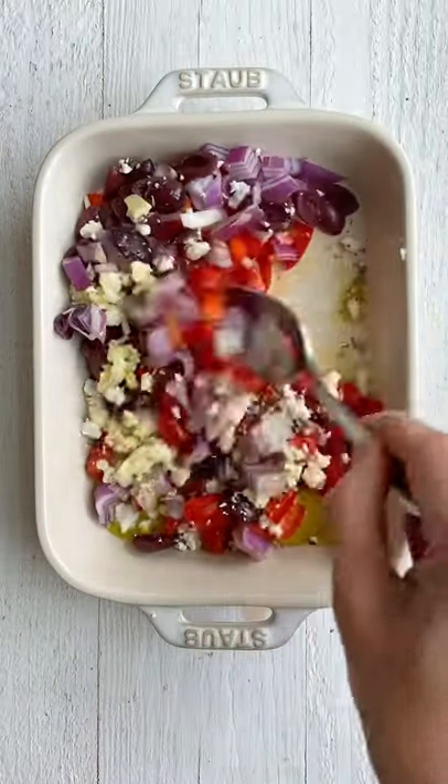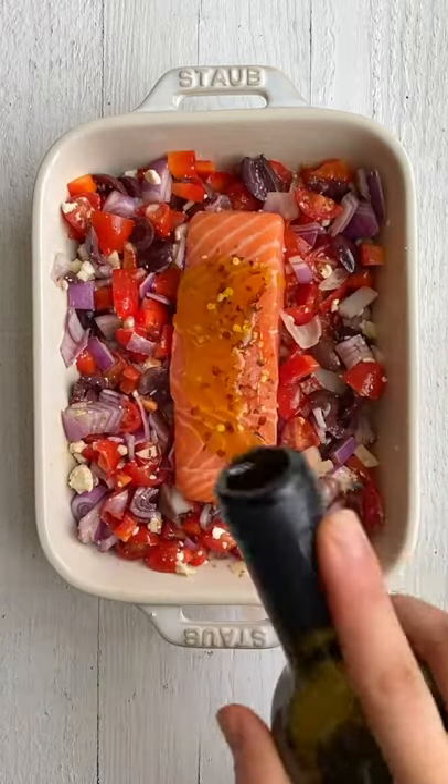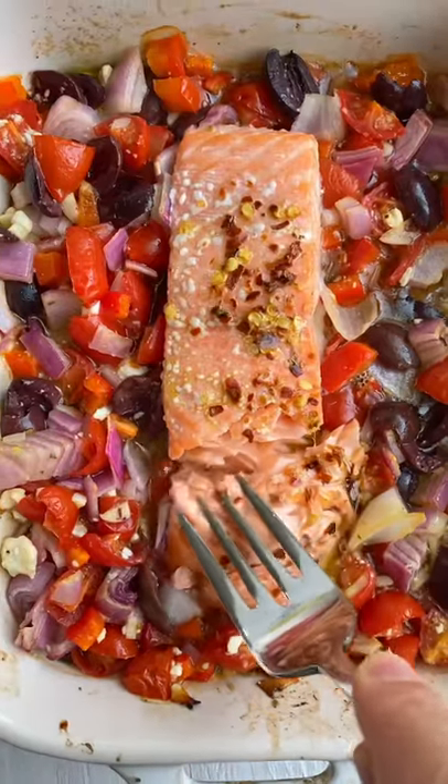Give it a good toss, then add a piece of salmon right in the middle. Add some extra seasoning and olive oil on top, then bake at 425 for 15 minutes until the salmon is flaky.